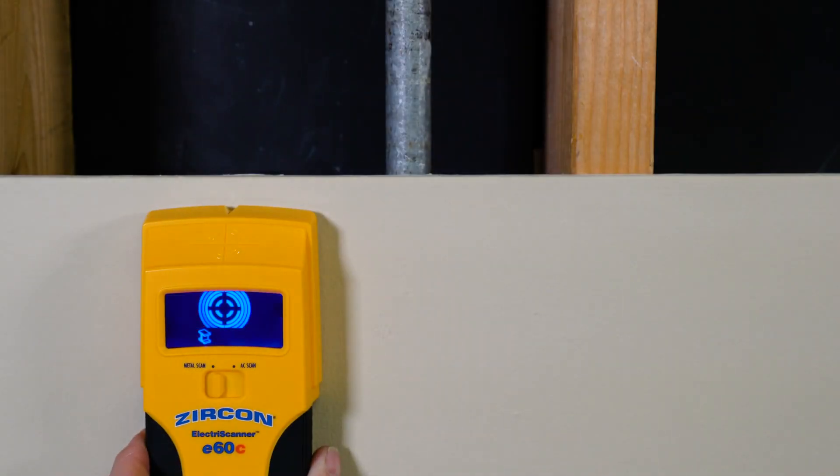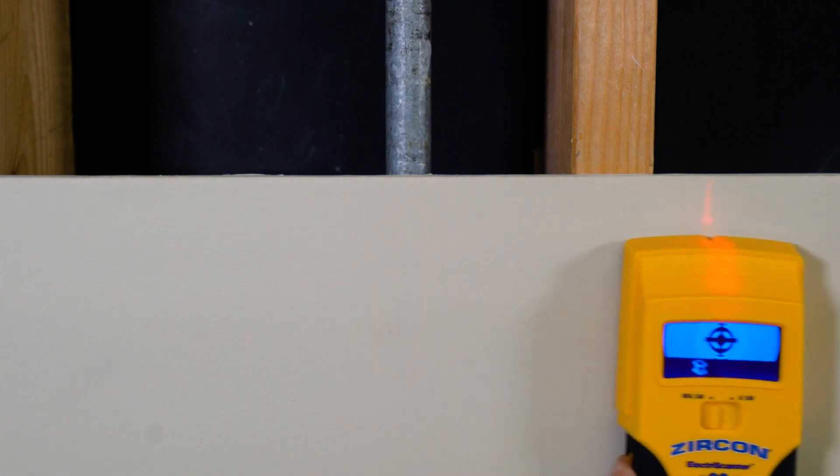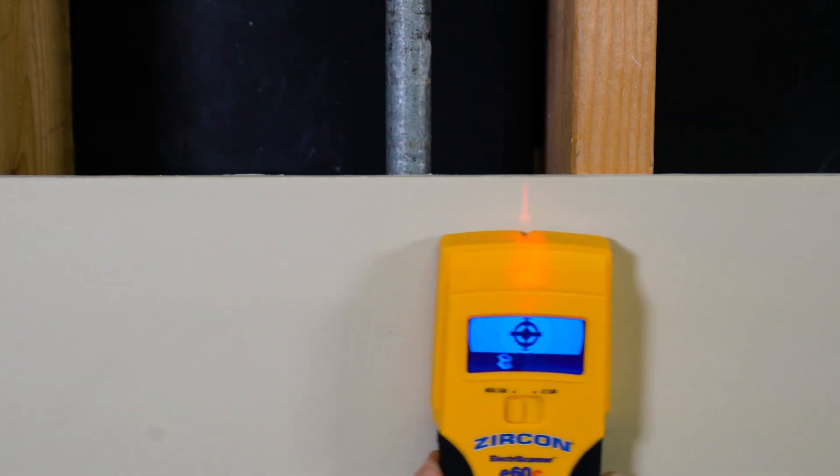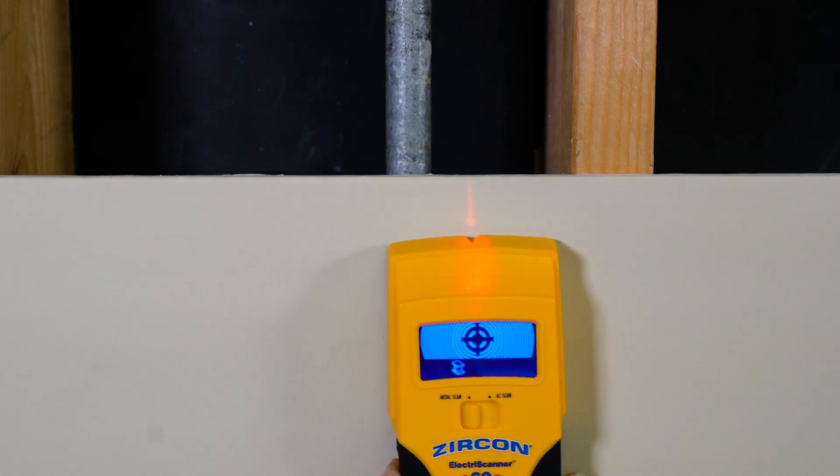To find metal, select metal scan. The target indication bars on the LCD display screen will ramp inward as you approach the metal target. The spotlight pointer shines and the tool will beep when you are near the target.